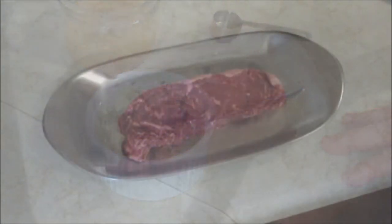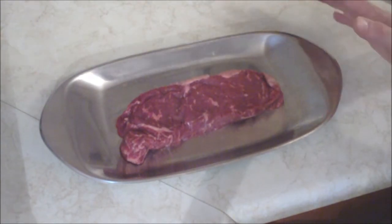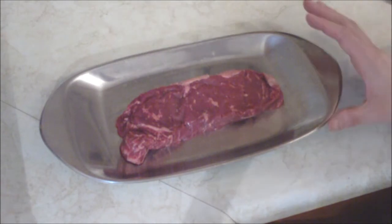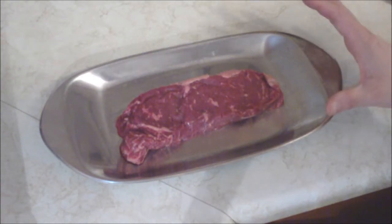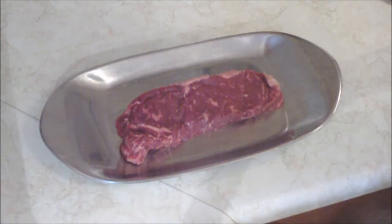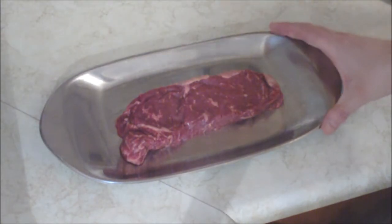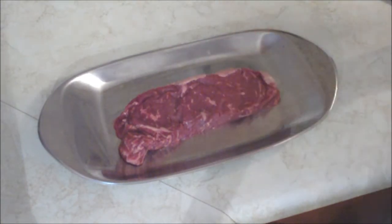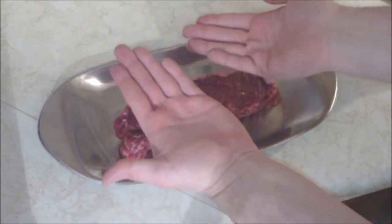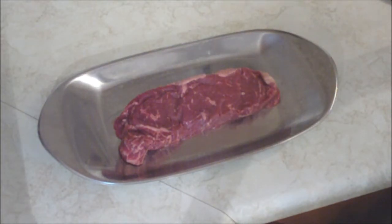Here we have a 10-ounce beef strip loin. My former self would have eaten the whole thing without a second thought, but nowadays I'm watching what I eat — a steak should really only be the size of the palm of your hand. I can almost fit two hands on this piece, so I'm going to cut it in half. That'll be tonight's supper and probably tomorrow's lunch or supper.